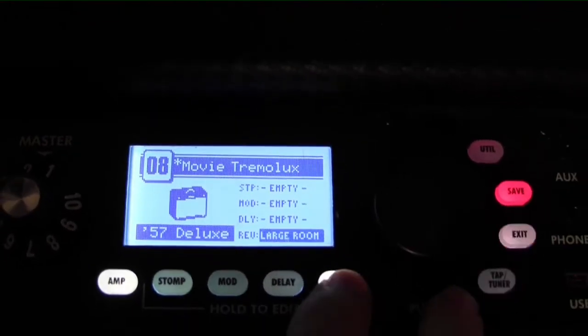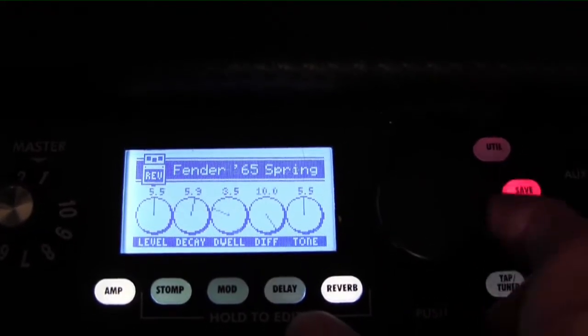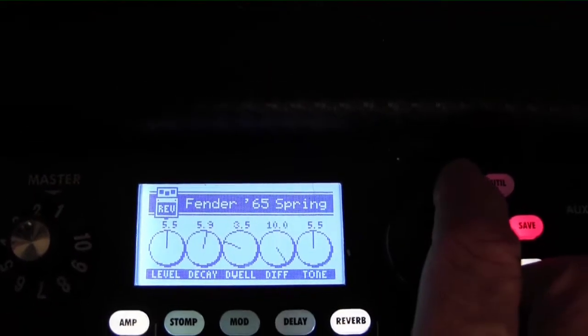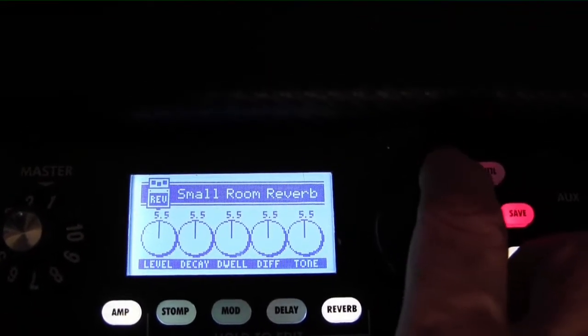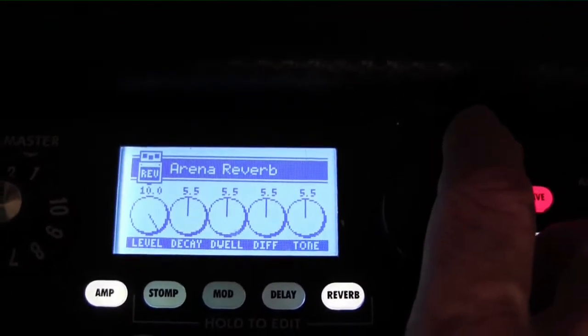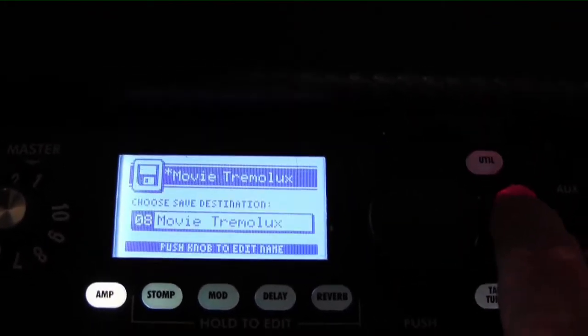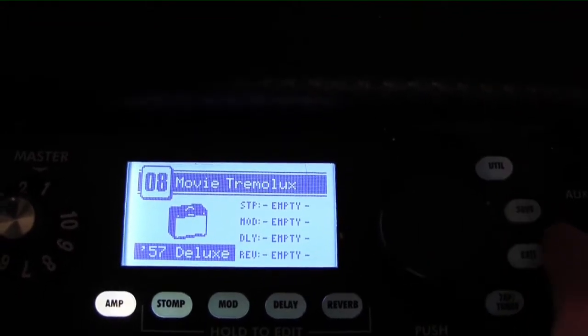And then we'll just take the reverb off. So we can either edit the reverb or remove it, or add whatever is under the reverb. There's arena, there's all kinds of different things under there. But we're trying to get a clean, straight-up amp with nothing on it — no goodies, no effects. That's empty. So save, save, exit.